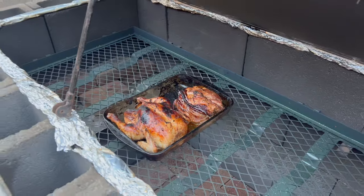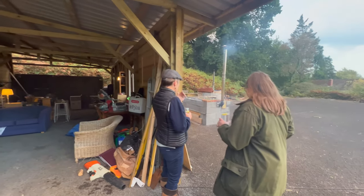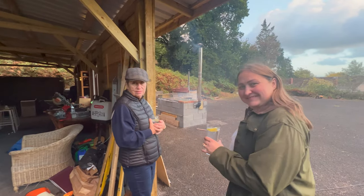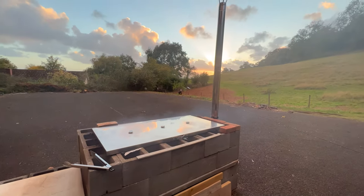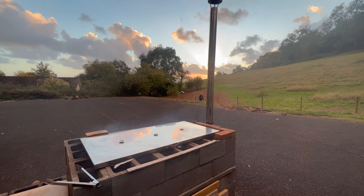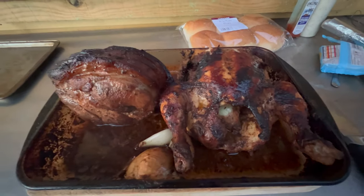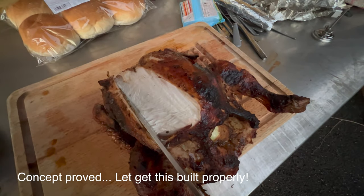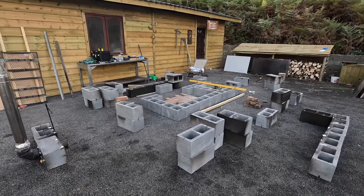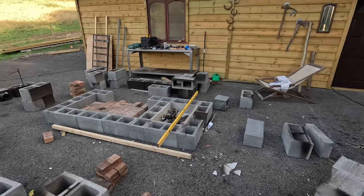I think for attempt number one, this is the dream. Are you two up for some epic smoked meat? Let's go and have a look. Would you look at that. Delicious. Tasty. Testing complete. It's time to build this in properly. Sand, cement and mortar. Make it a permanent structure and nicely sealed. Let's go.